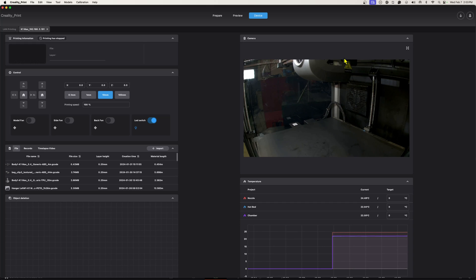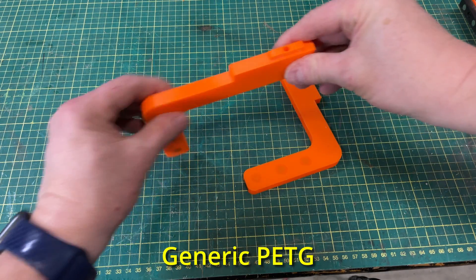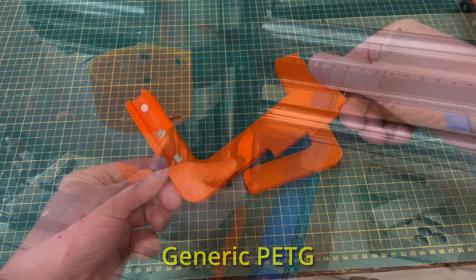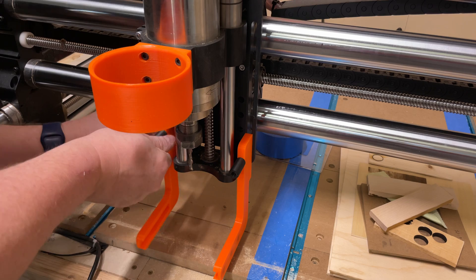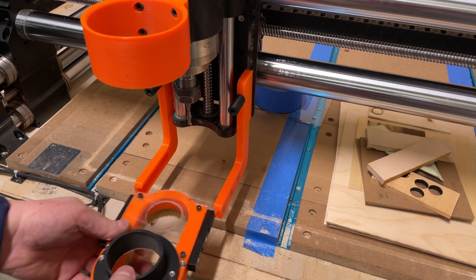I'll print the legs for my CNC dust boot and show you what they look like. I'll show the time-lapse from the printer — I'm only doing one bracket at a time, but when I'm finished they come out great. I couldn't imagine them being even better. I put them on my CNC, screwed them on, mounted the actual dust boot, and it came out fantastic.